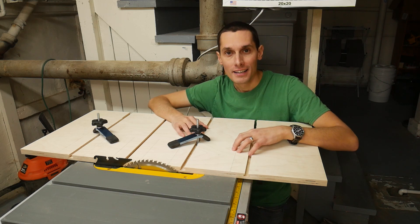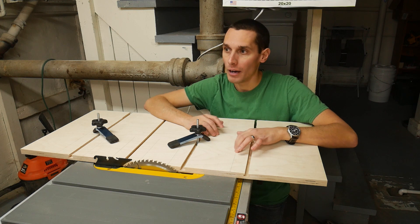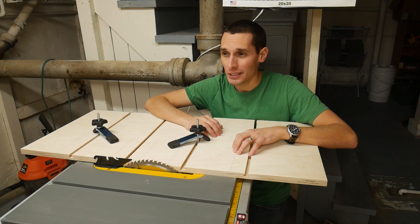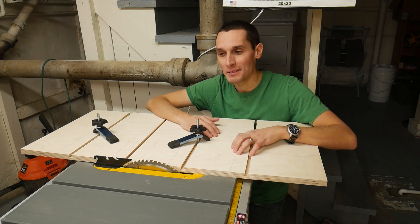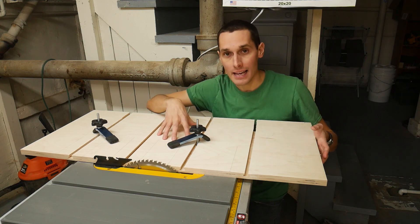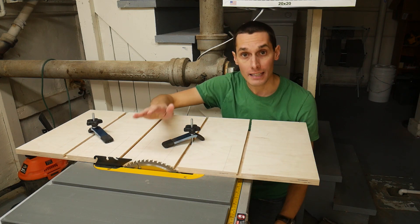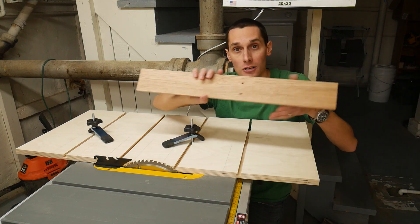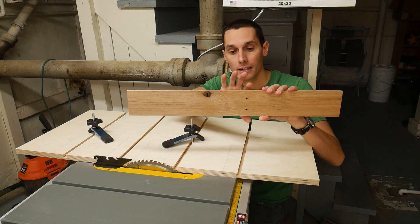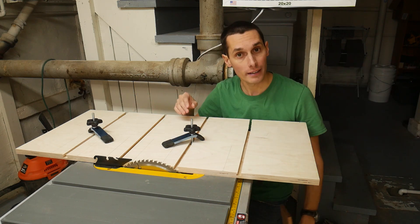Hey, I'm Vinny and this is Makerfy. So I don't have an edge joiner. I kind of wish I did, but they're pretty big and I don't think I could actually fit one down here in the basement. And they're also a little pricey. So instead what I did was I made this edge jointing sled — a jig, whatever you want to call it — for the table saw. And it allows me to take rough lumber and cut two nice straight parallel edges, which is quite handy.